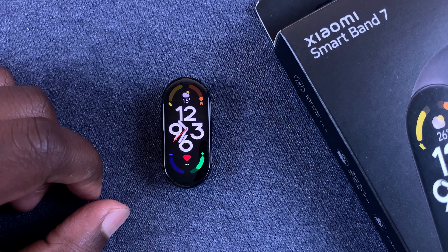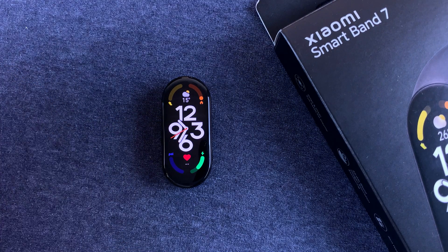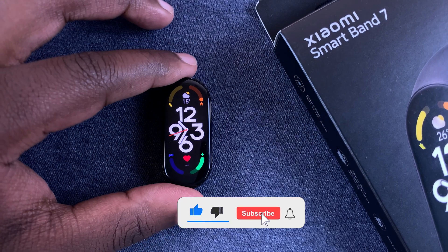What's up guys, in today's tech tip I'll be showing you how to enable the screen lock on your Xiaomi Smart Band 7.